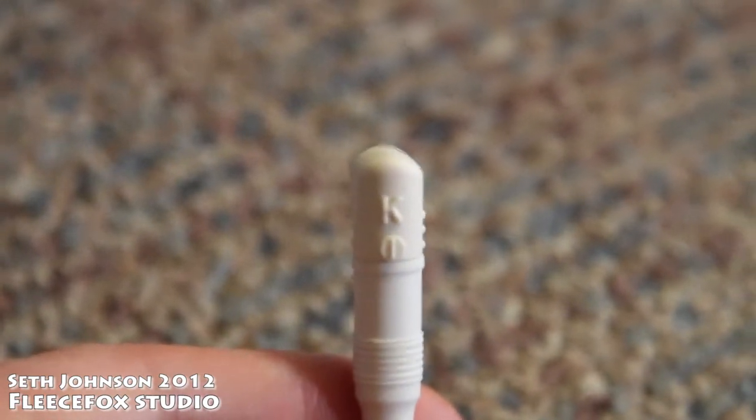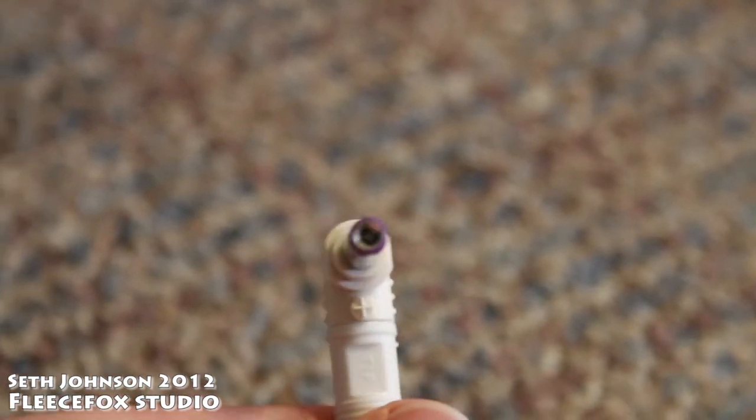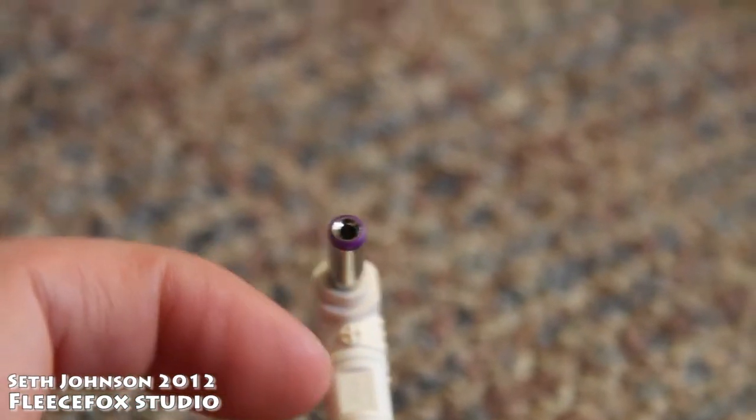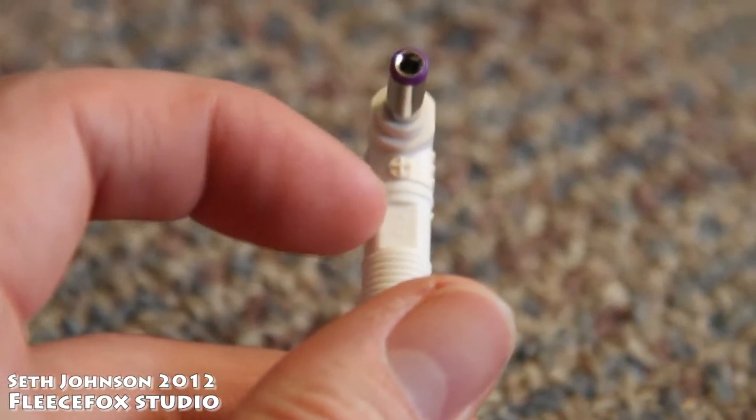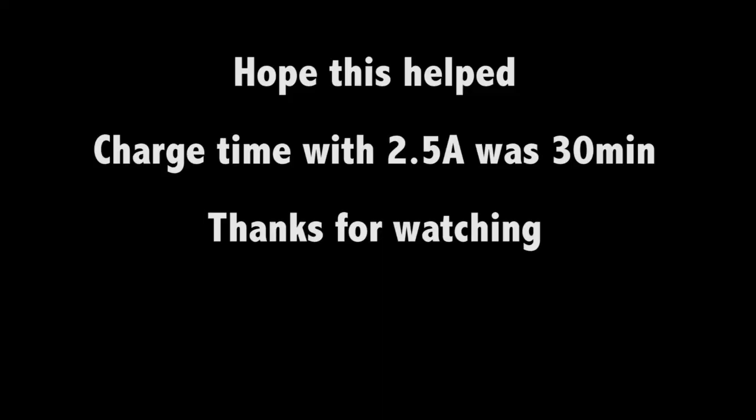When you buy this at Radio Shack, the tip that fits on this device is a K tip, and you want to make sure that you get the plus here to line up with the tip so that it will be correctly polarized.